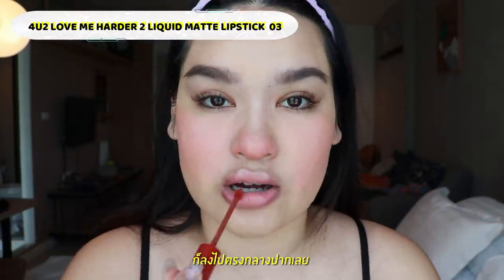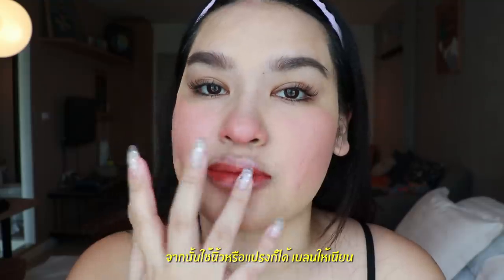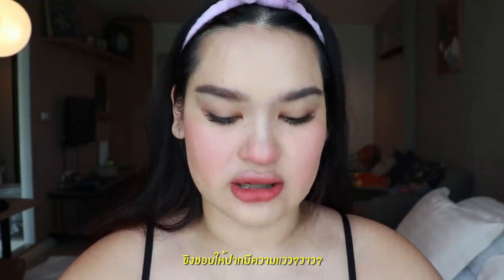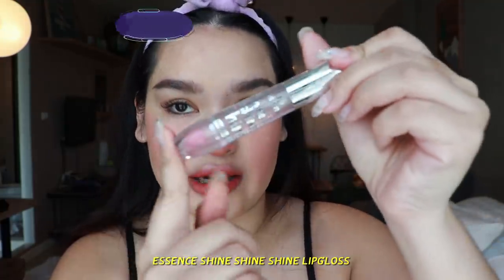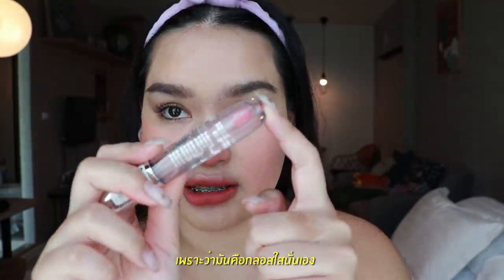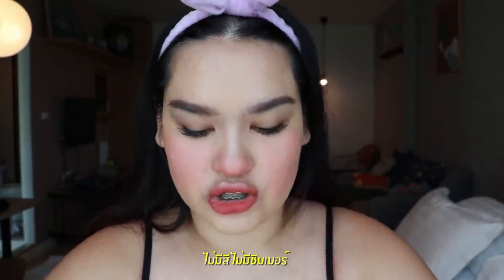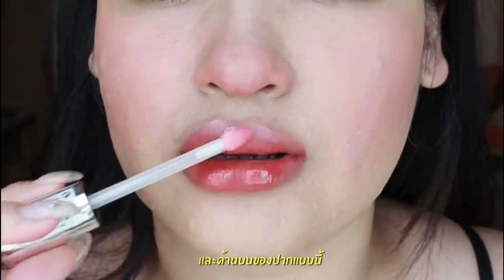I'm going to apply it to the center of my lips, just like this, and then use your finger to blend it out. I also like to add some gloss on top. My favorite gloss right now is the Essence Shine Shine Shine. I love this gloss because it's a clear gloss — no color, no shimmer. I'm going to add a little to the sides and the top of my lips.